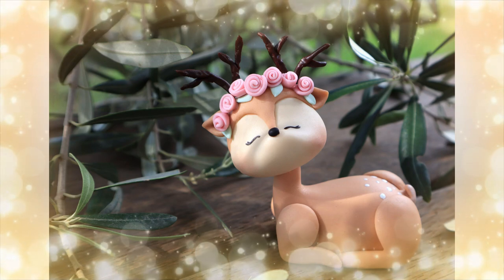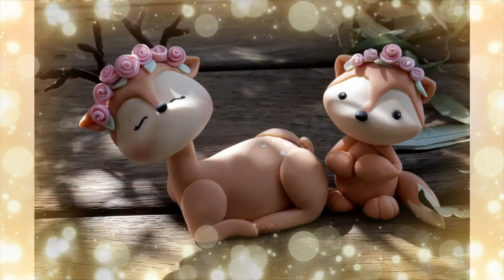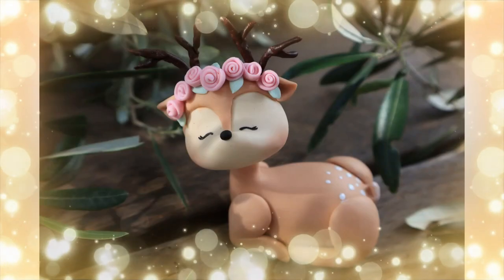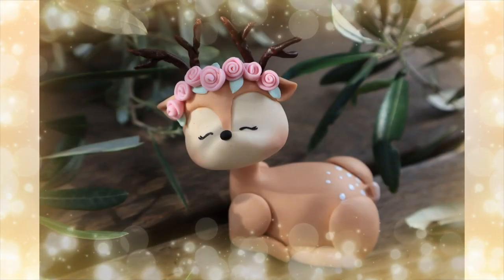That's it guys — that's how you make this cute little woodland deer cake topper! I hope to be back in action really really soon, firing on all cylinders. If you're feeling well there's no excuses — you know what to do: go and get your cake on! I'll see you next time guys, bye!